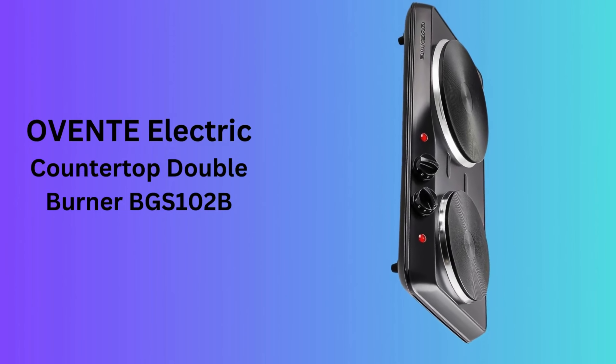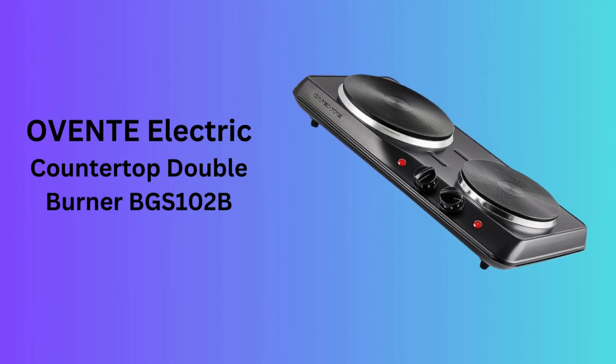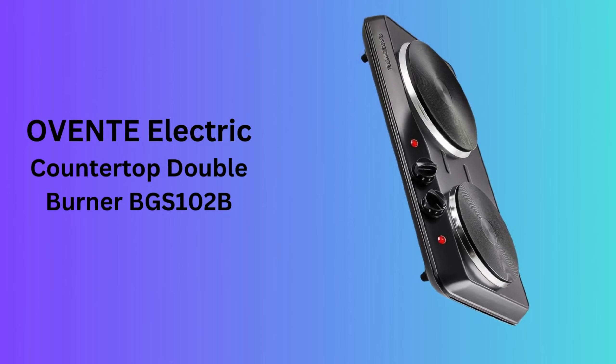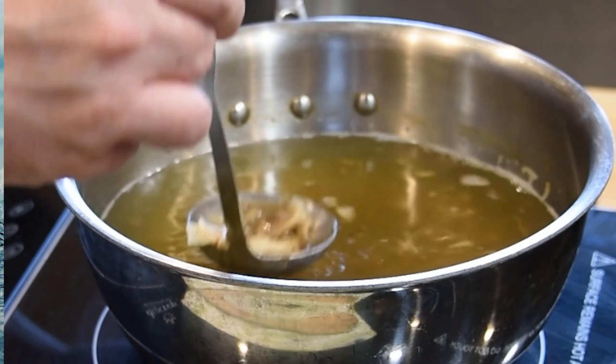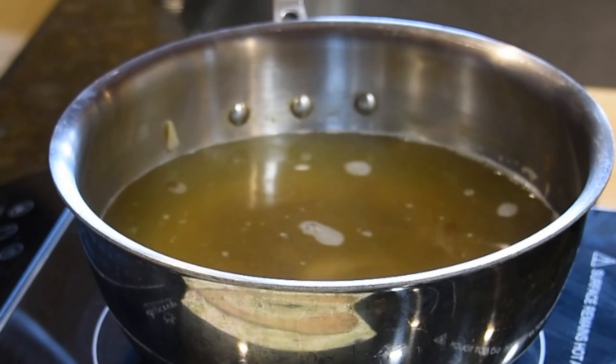Number 3: Ovente Electric Countertop Double Burner BGS102B. OVENTE's BGS102B model offers a powerful 1700W double burner setup on a durable stainless steel base. It's designed for those needing more cooking space without a full range.